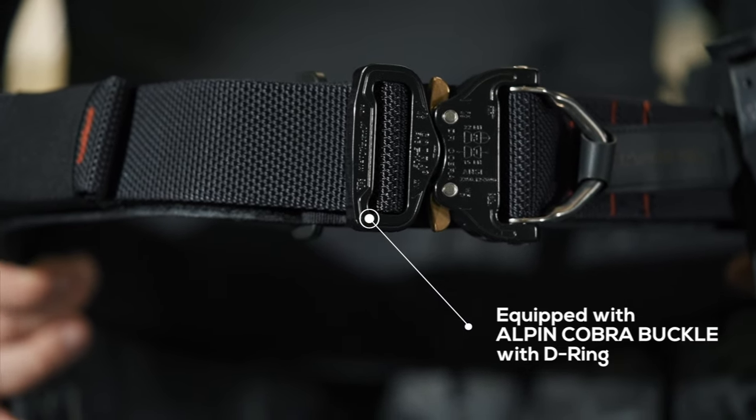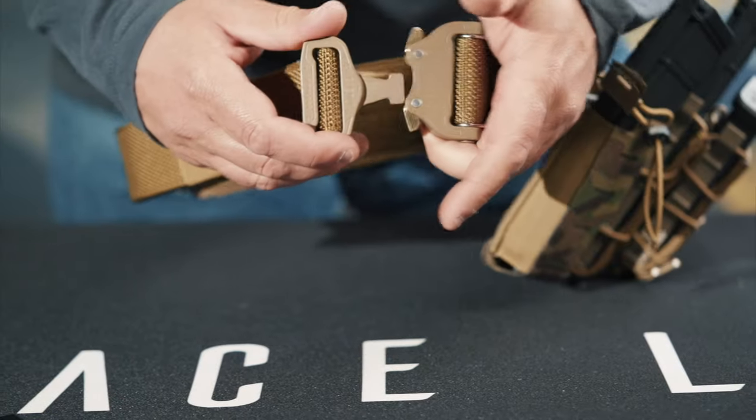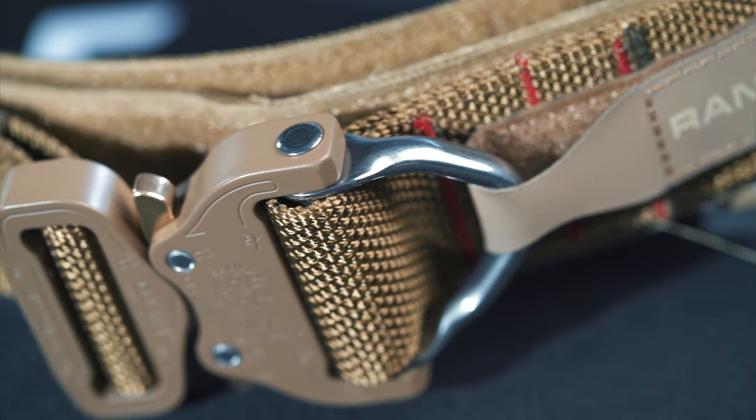The hallmark of the Acelink range belt is the Cobra buckle, which is now standard in the industry. It's a load-bearing buckle and it works phenomenally well.